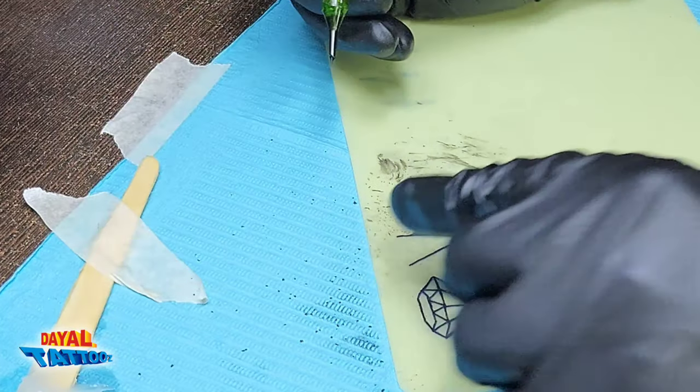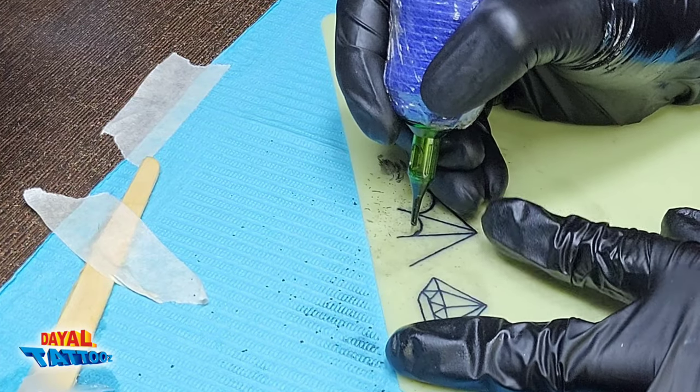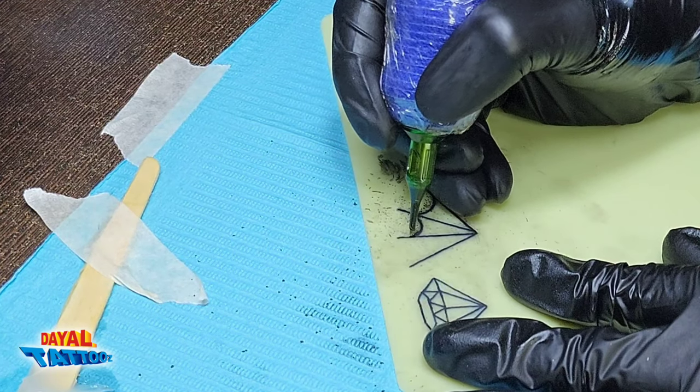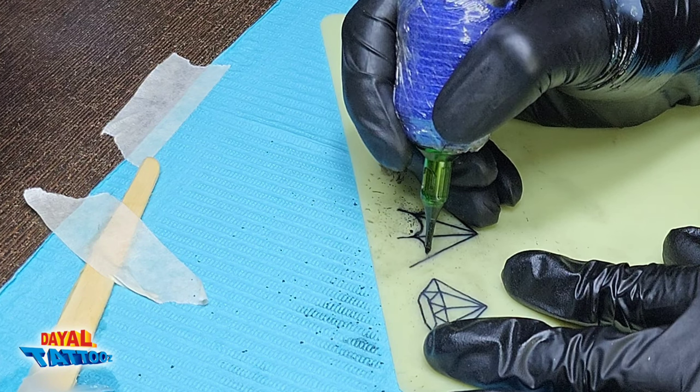If there is a short line in a realistic tattoo, it may not be noticeable. But it will not work in line tattoos such as modeler tattoos, name tattoos, tribal tattoos, or armband tattoos. The clearer the line in such a tattoo, the better the tattoo will look. That's why you have to practice.